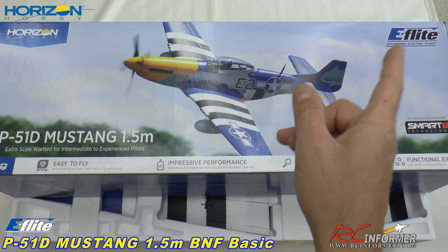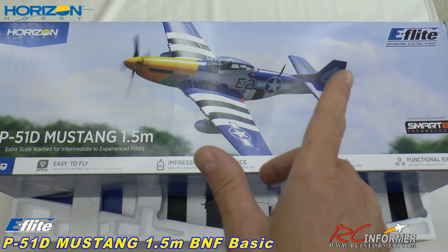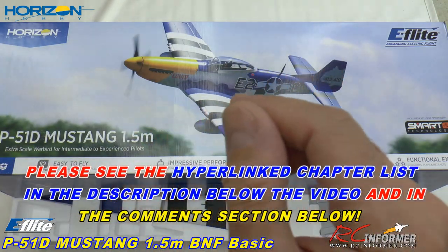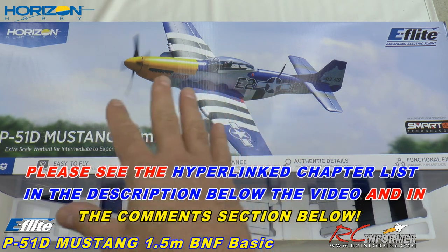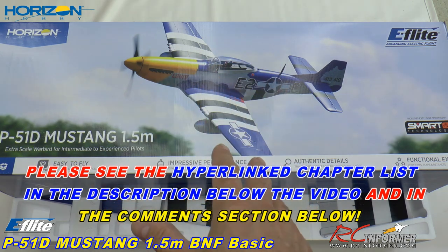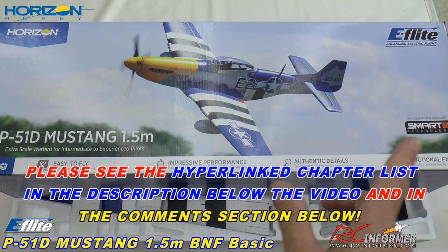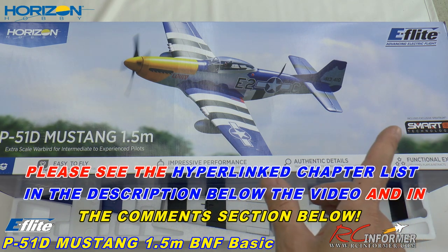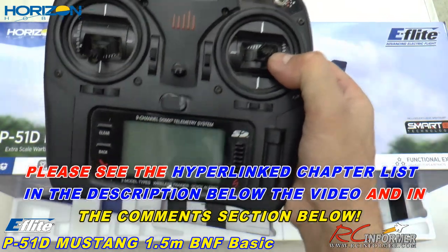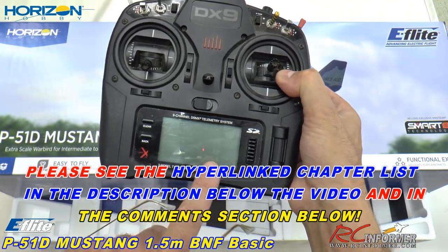In their E-Flight lineup of airplanes, this is their 1.5 meter P-51D Mustang in the Lula Forth paint scheme. Really nice model - retractable gear, flaps, six-cell power, no gluing required to get this thing together. And on top of all that, not only does it have AS3X, but this is one of the first that I'm going to show you in the smart technology lineup, meaning it has a smart technology ESC. The beauty of that is it can talk to your radio, so we'll be getting telemetry running through that.